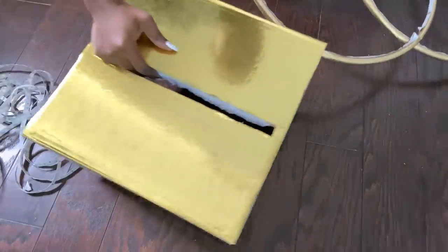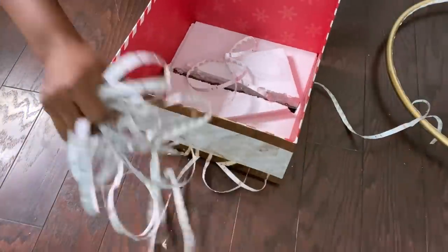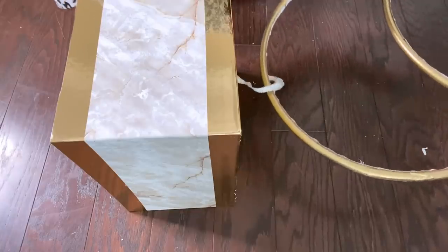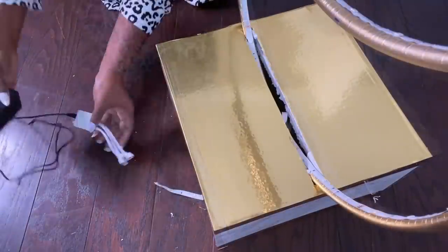I will insert the leftover inside the box and attach it around the inside just so that I can have lighting inside as well, instead of just closing it up and hiding it. I made sure that when the hoops go through it will be snug to keep it in place. Now I'm going to connect it to the adapter.